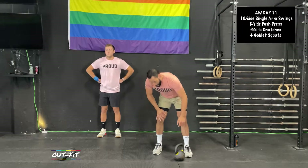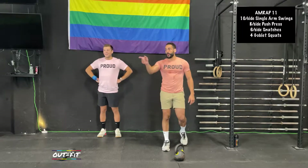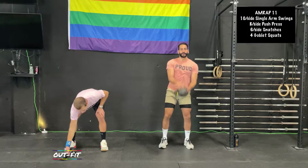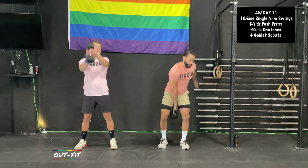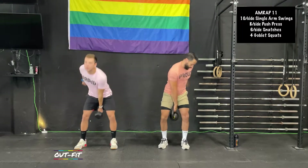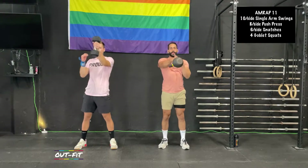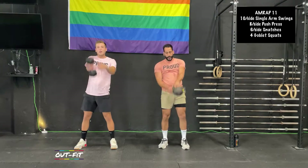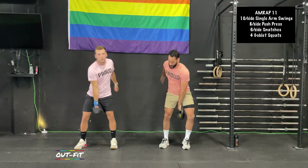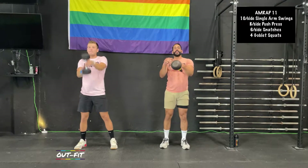I've got some nice sore traps today, so good timing. It feels warmer in here than outside. 5-4-3-2-1 — 20 swings total, 10 each arm. It's warmer in here, that's probably why. For these swings, remember that opening the hip is what gets it up. Keep your arm glued to your stomach so you can pop it off — that's going to make it easier.